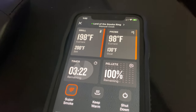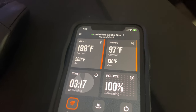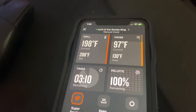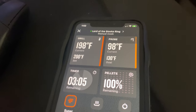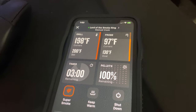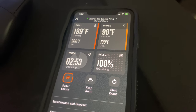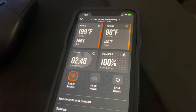The Traeger smoker grill can be controlled using an app. Right now the grill is at 197 degrees Fahrenheit and we set it to 200 degrees — it'll automatically adjust the pellets to maintain the temperature. The probe on the right is following the temperature of the meat. When the meat reaches 130 degrees, I'll pull it out and let it rest 15 to 20 minutes — it'll keep cooking in the middle and raise to around 135, which will be a nice medium rare — juicy and pink but not bloody.